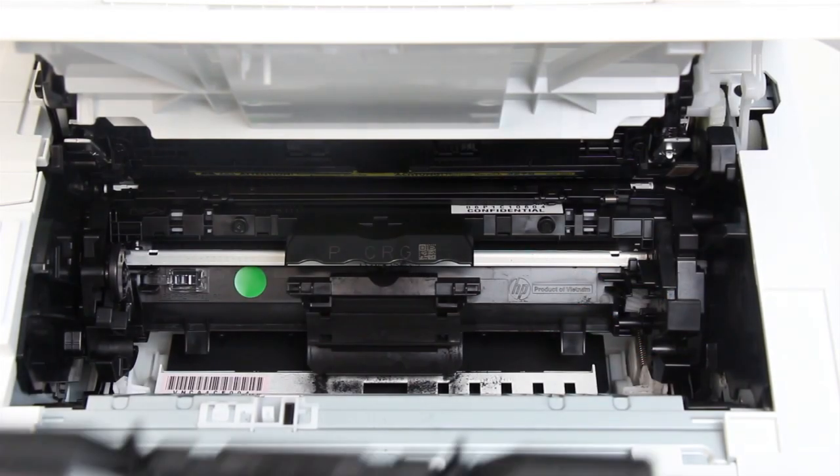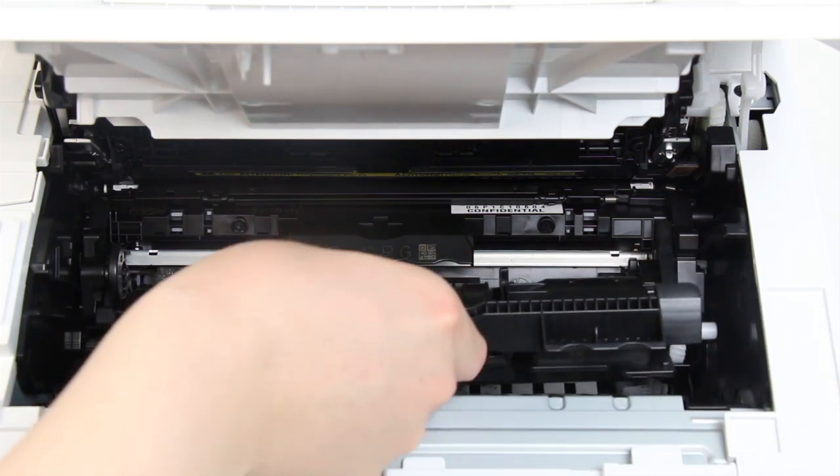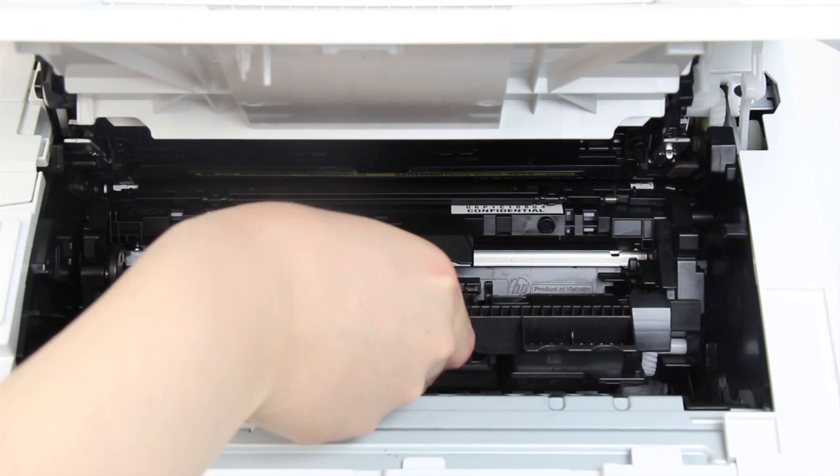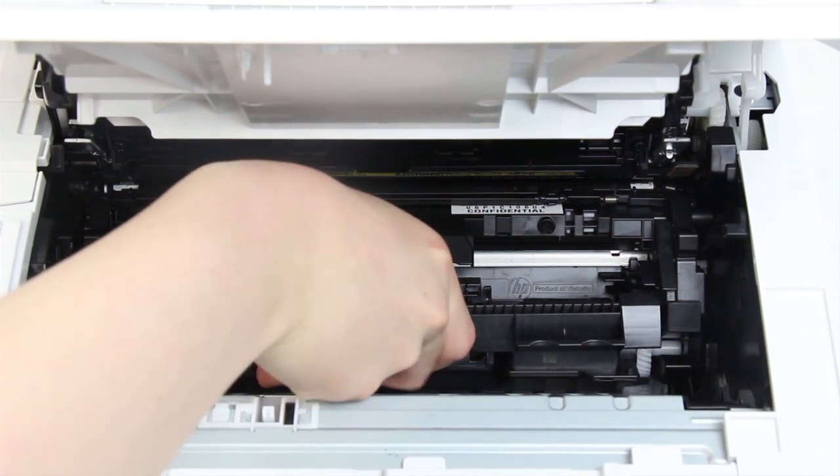Hold the middle handle of the toner cartridge, align the arrow on it with the arrow on the imaging drum, and push down the toner cartridge until it clicks into place.